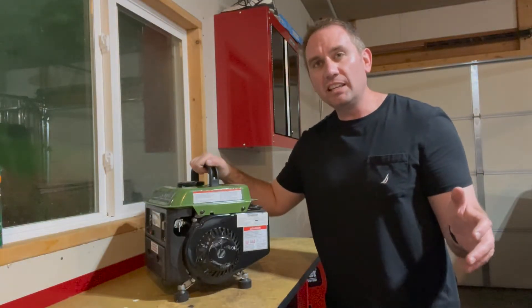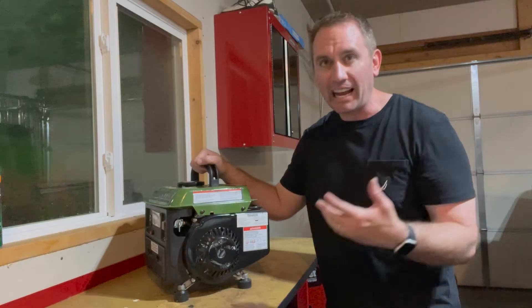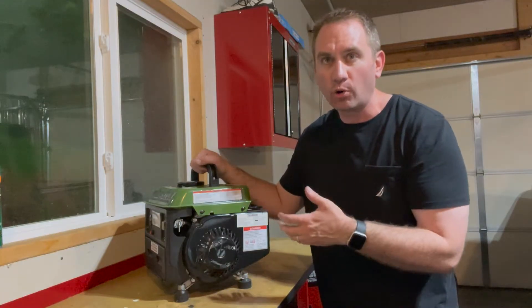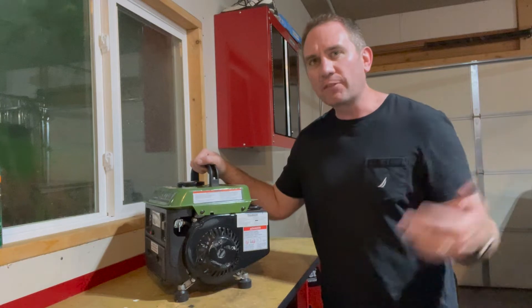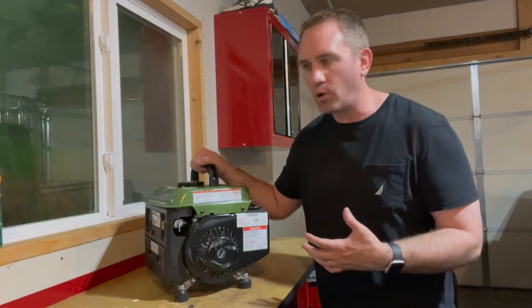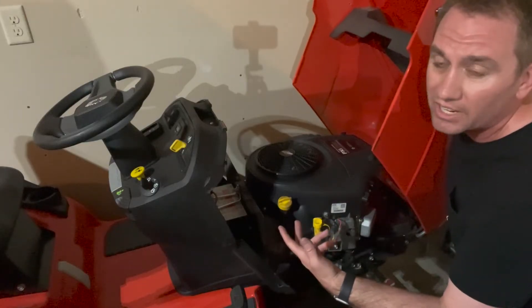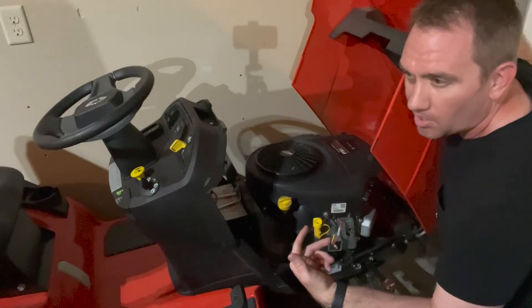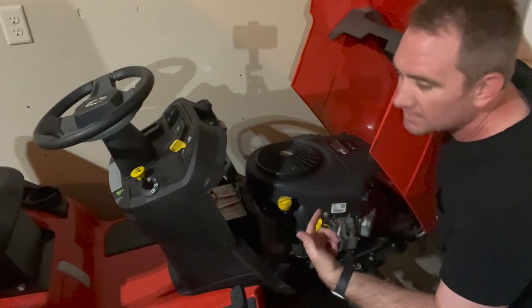A few considerations need to be made before you convert your small engine to drill start. Number one is the size or displacement of your engine. This is a small two-stroke engine, roughly 60 cc's — that's fairly easy for my drill to turn over. The engine in my Simplicity lawn tractor is a two-cylinder, 724 cc engine. My drill has no chance of turning that thing over fast enough to get it to start.